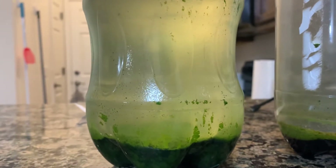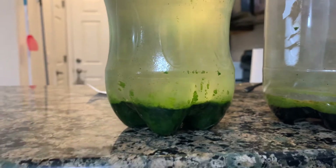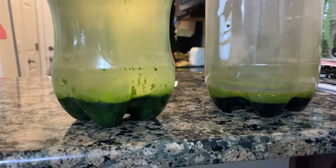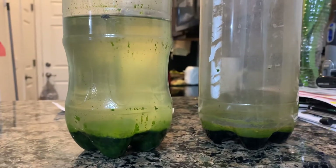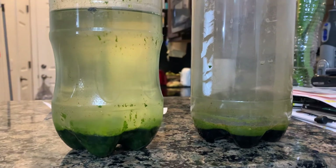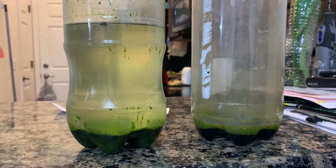This is my new solar algae experiment — it's not the tube system you've seen me do in the past, nine years ago, but I will get back to that once I have my own place. Right now we're renting, so I have to keep it small. I'm still trying to scrub CO2 out of the atmosphere using algae.